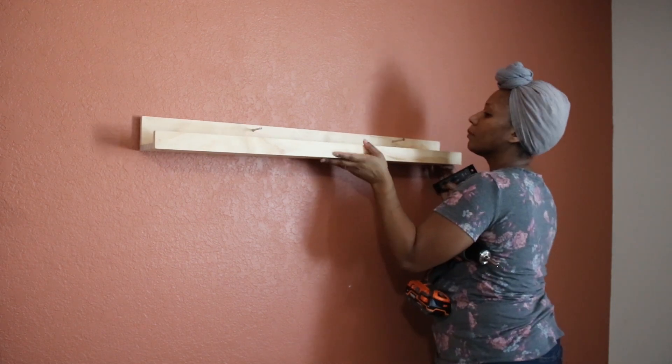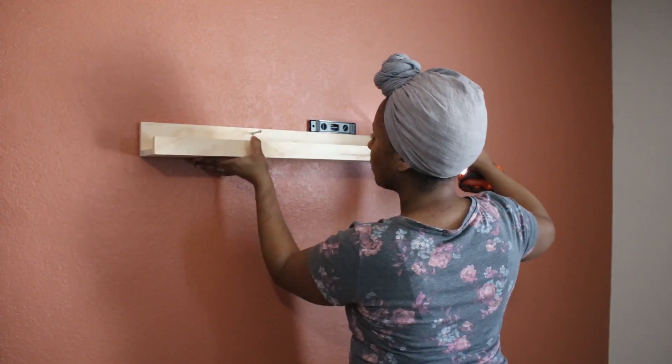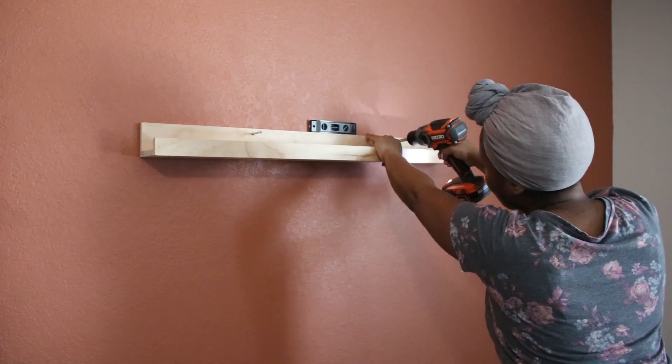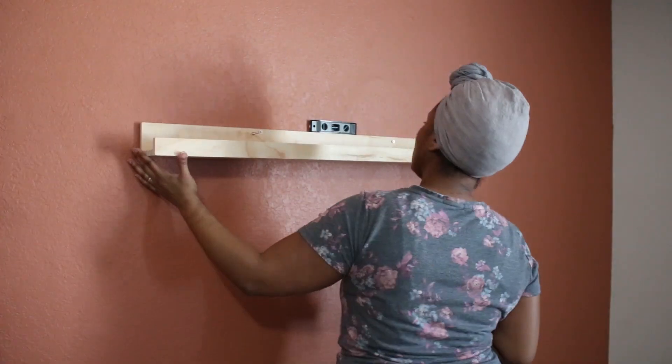I will show you the entire living room here soon, probably in the next few weeks, but I am going to be taking a break from inside projects and working on some outdoor decor so we can enjoy our outdoor spaces.